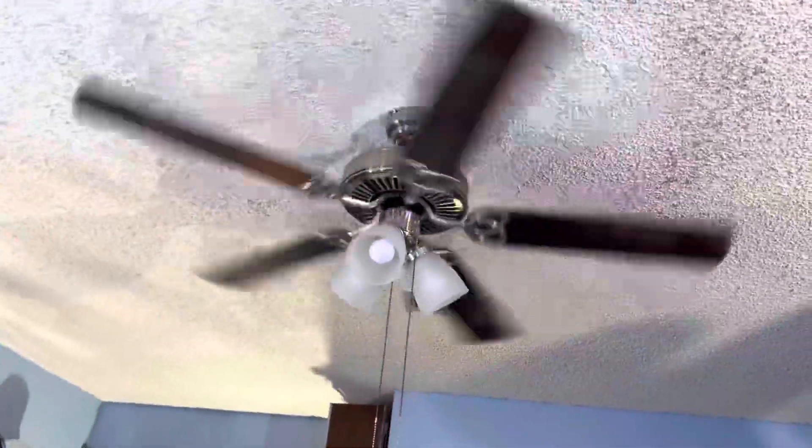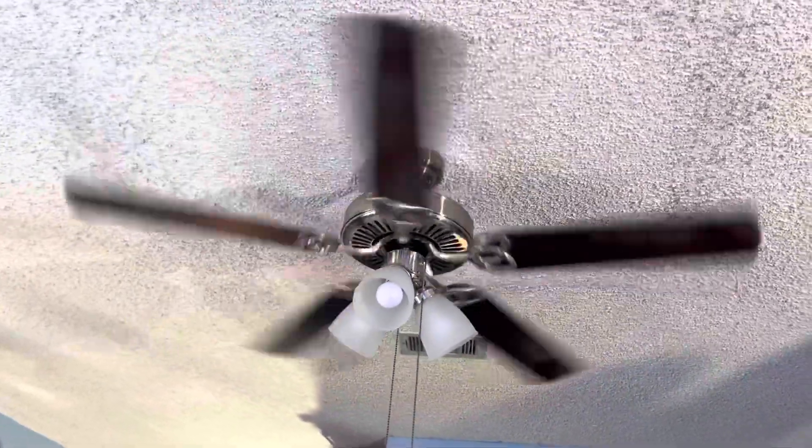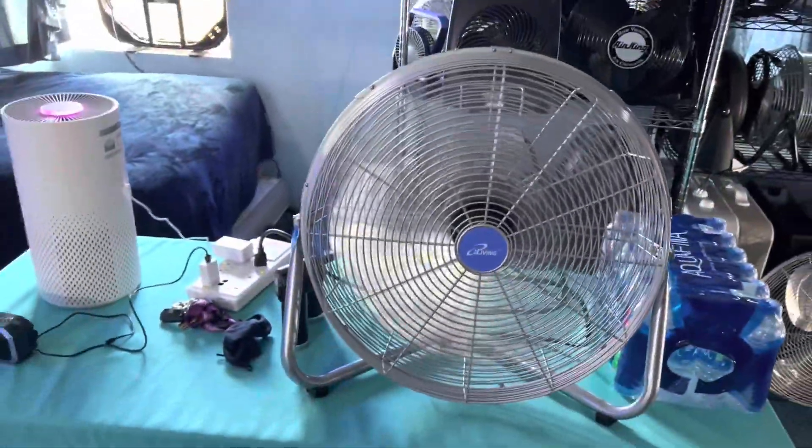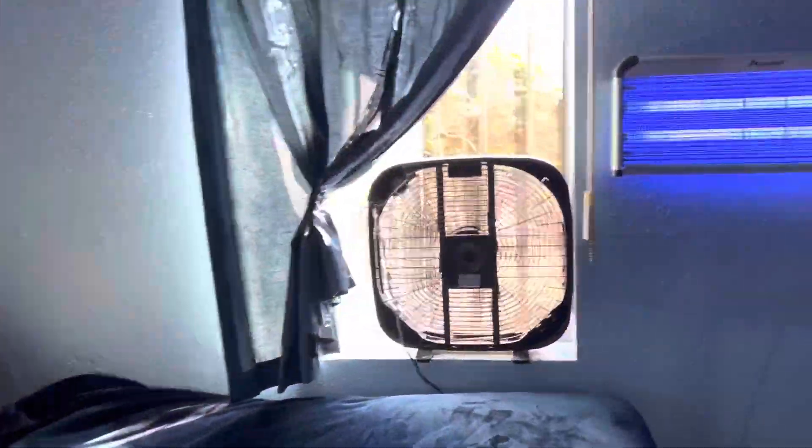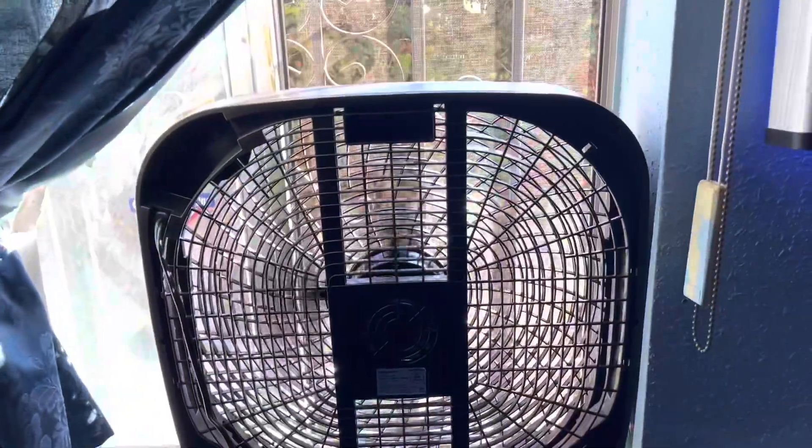The Hampton Bay rebranded Portrait's Bay running on medium, High Living running on low, and the Amazon Basics running on full power.